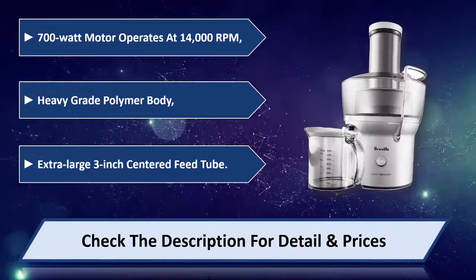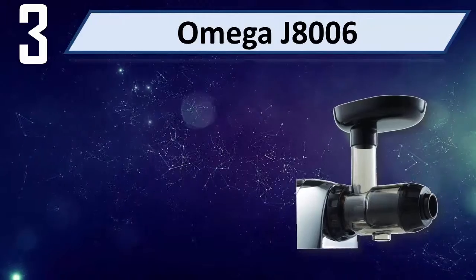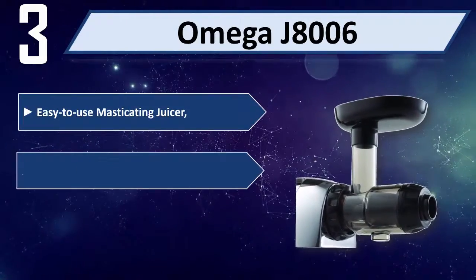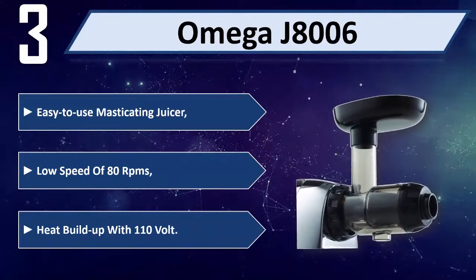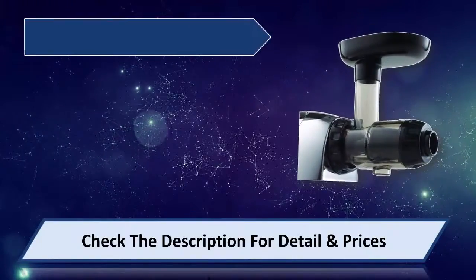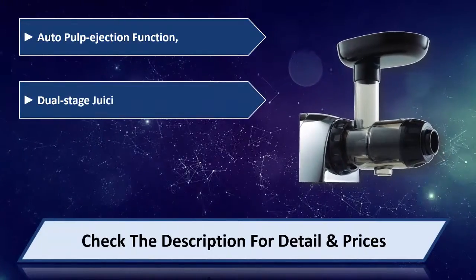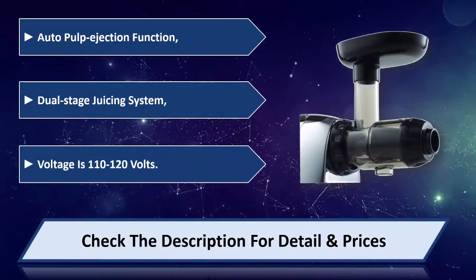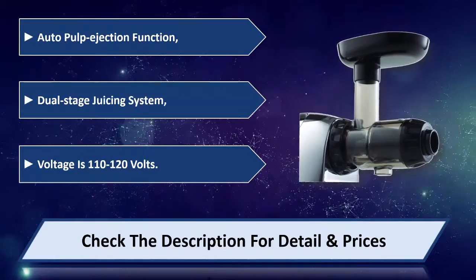Number three: Omega J8006. Easy to use masticating juicer, low speed operation minimizes heat build-up. 110 volt, auto pulp ejection function, dual stage juicing system. Voltage is 110 to 120 volts. Please check the description for detail and price.